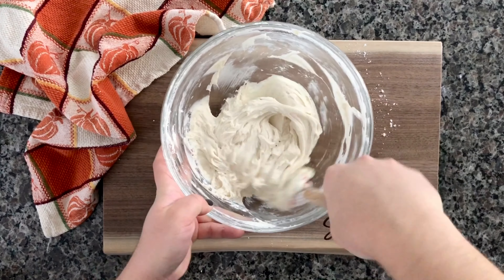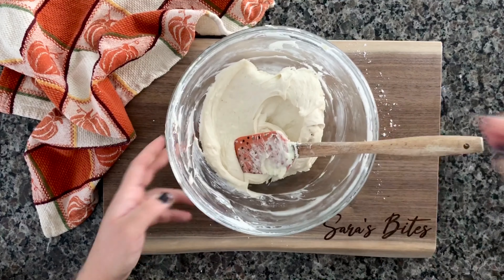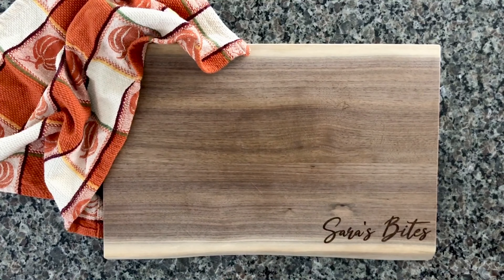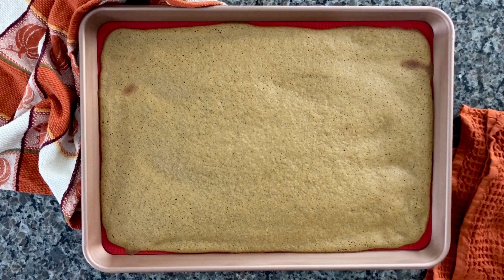Mix everything together and use your spatula to make sure all the edges are scraped down and everything is well combined. Set that cream cheese frosting to the side at room temperature until you're ready to frost the cake. When you pull the cake out of the oven, press a little indent with your finger — if it springs back up, that means it's perfectly cooked.